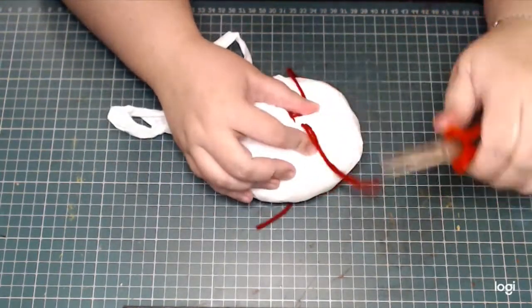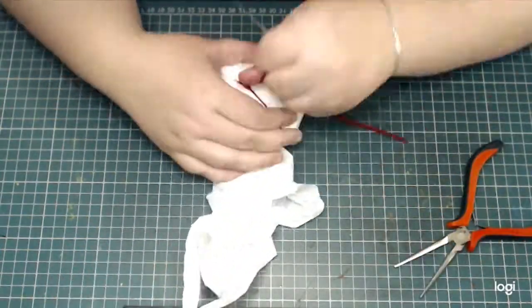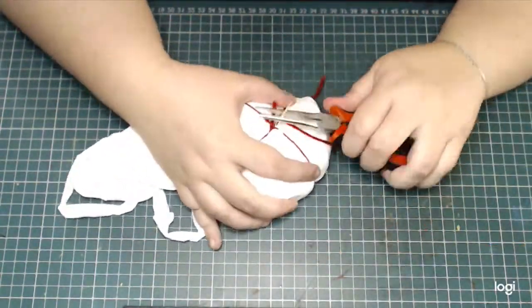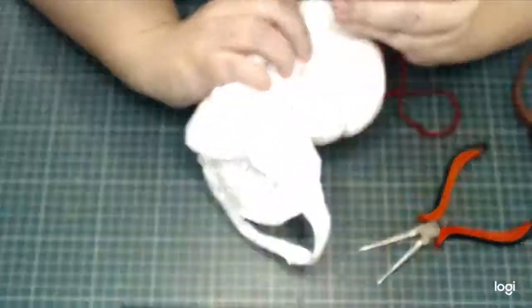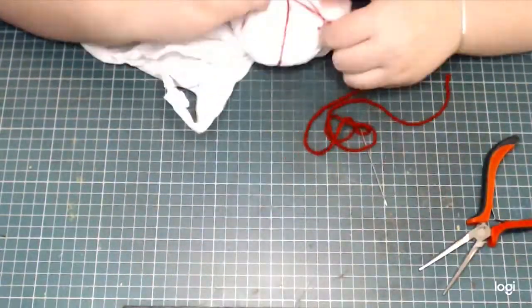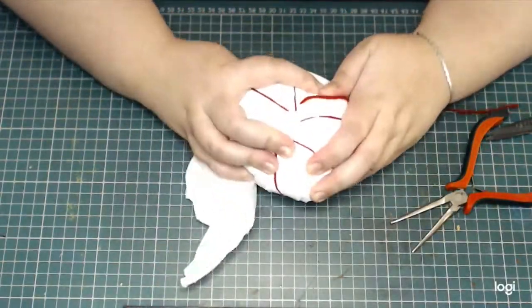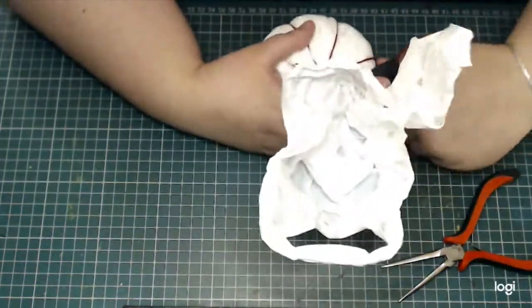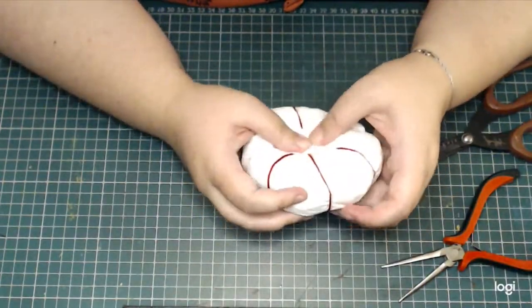I'm using a pair of pliers to help me pull the needle through. I'm going all around the shape of the pumpkin and forming all of the separate sections. The shape actually got flattened a lot, but in this case that's not bad — I think it actually really helped. When I'm done with the sectioning I cut off the excess and put it aside.